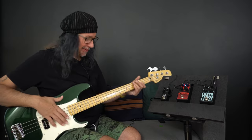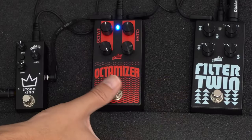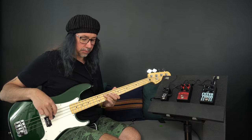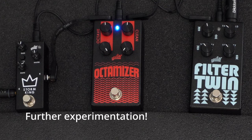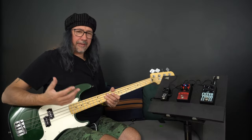A little noodle there - wasn't quite sure where I was going with that. Just for comparison, this is what my bass sounds like without the pedal engaged. Let's add a bit more clean and see if we can get that to cut through a bit more with a rounded tone. I like that - it's got an old vintage sound.